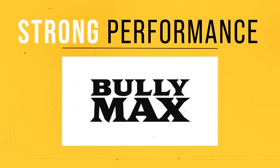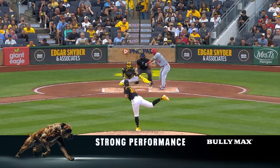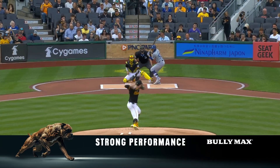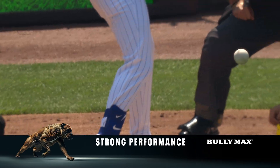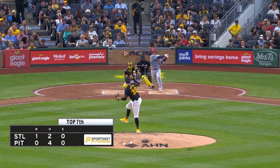Look at tonight's strong performance presented by Bullymax — and it is Paul Skenes. We're showing you what he has done against former MVPs this year in his rookie campaign. If you want to be the best, you certainly got to go against the best, and you've got to be willing to attack the strike zone against them. Paul Skenes against former MVPs.